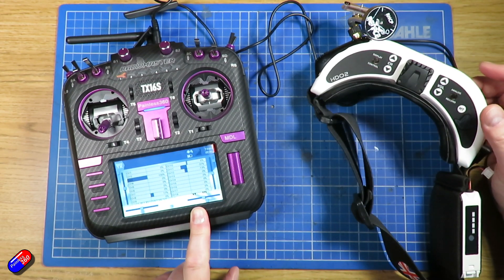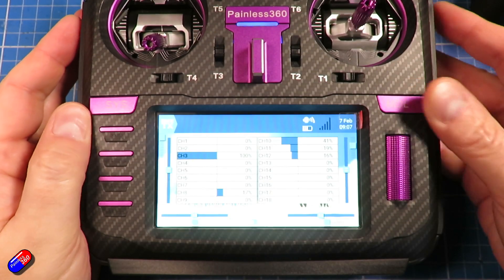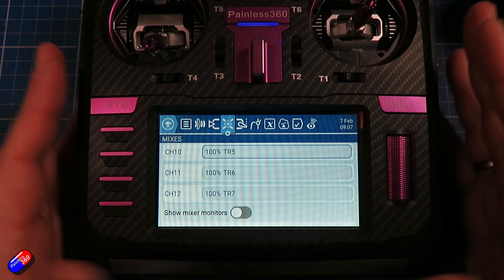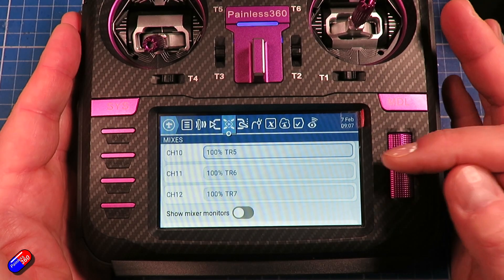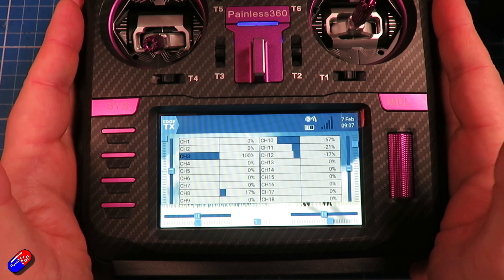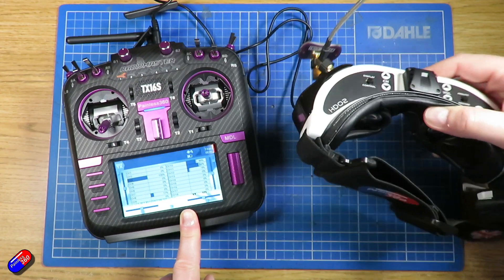Let me zoom in to show you how I've got that set up. The trick here is you need to know which PPM channels the head tracker is sending the information in. In the model under mixes, all I've done is set channels 10, 11, and 12 to TR5, TR6, and TR7 — which are the default channels output by the Trinity head tracker, but check the documentation for the head tracker you're using. By setting that up, whenever I move the head tracker I automatically get those signals coming through.